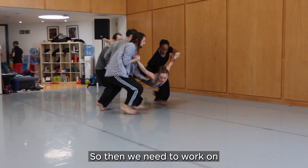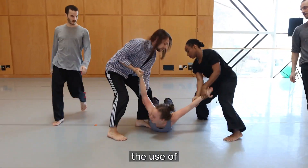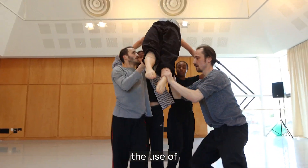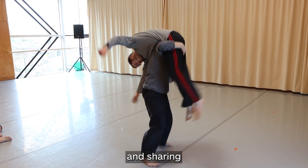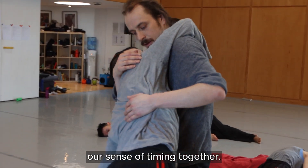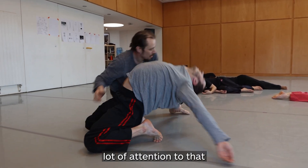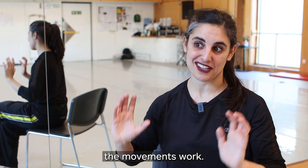So then we need to work on the alignment, body alignment, the use of momentum, the use of pendulums, the use of bone structure, the use of breath, and sharing a sense of timing together. We need to put a lot of attention to that because that's what makes these structures or the movements work.